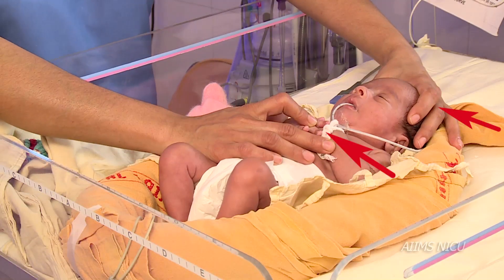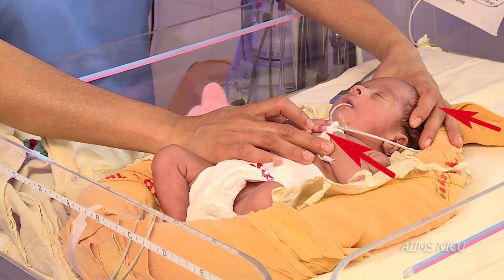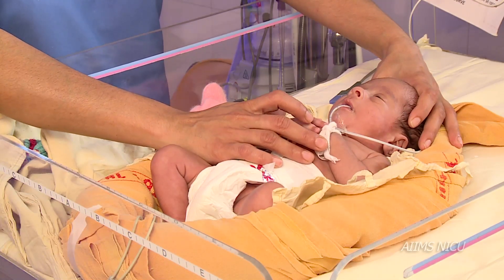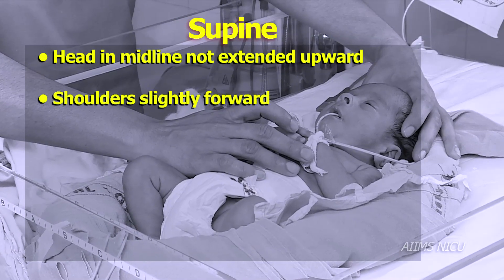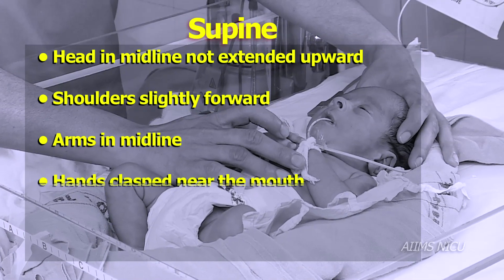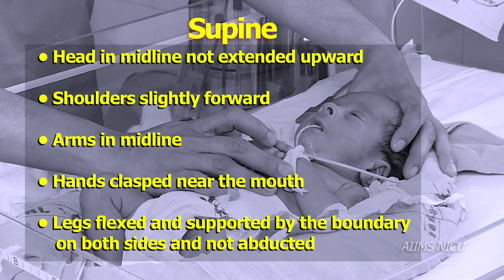In the supine position, the caregiver places one hand gently on the newborn's head and with the other hand holds the infant's arms together on the chest. While giving containment, ensure the infant's head is in midline and not extended upwards, shoulders slightly forward, arms in midline with hands clasped near the mouth, and legs flexed supported by the boundary on both sides and not abducted.